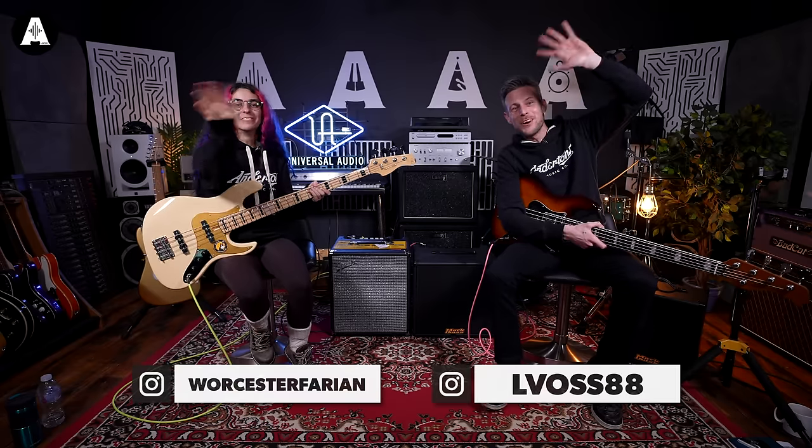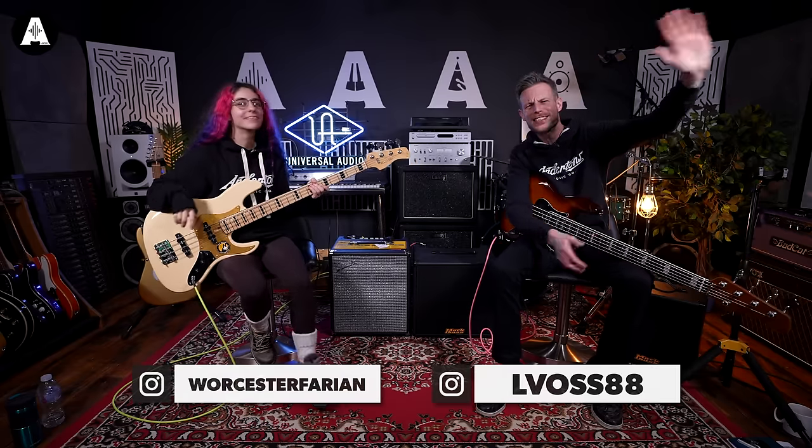Hello, welcome to All About The Bass. I'm Lee. I'm Cece. Today we are looking at some amplification.